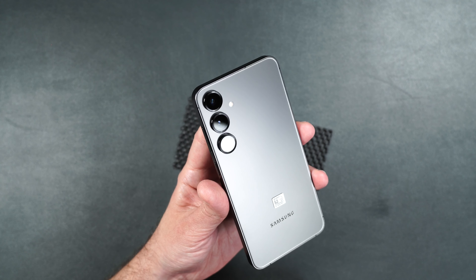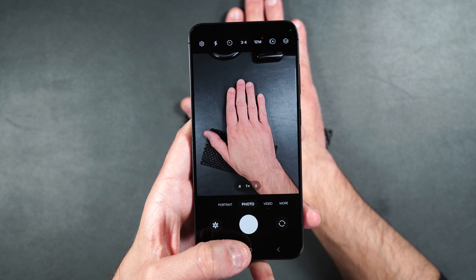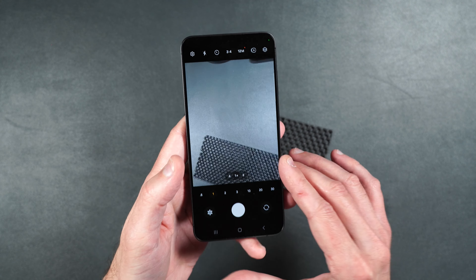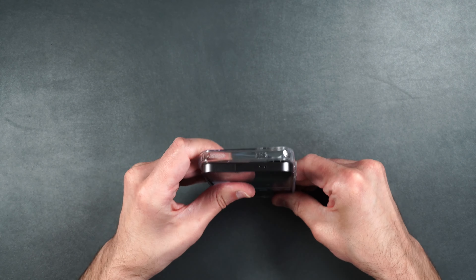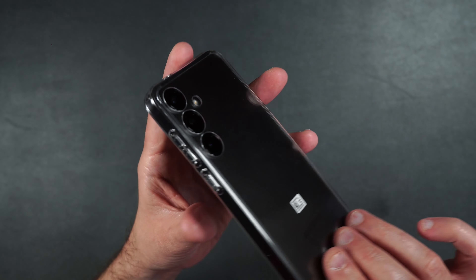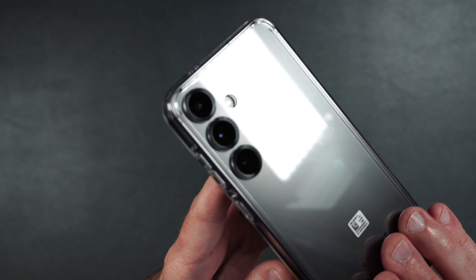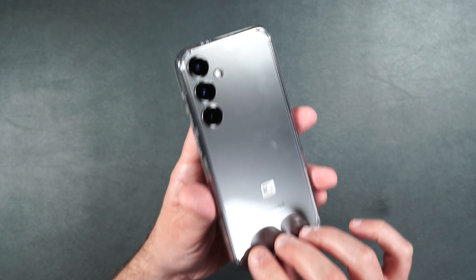Looking through the camera on the phone, it looks pretty clear — no issues even when zooming in. Everything looks nice and clean, so you shouldn't have any issues taking photos or videos with these protectors on. They also fit perfectly inside a Spigen case. There was a raised edge to protect the camera lenses before, but now the lenses are pretty much flush with the case while still being protected.